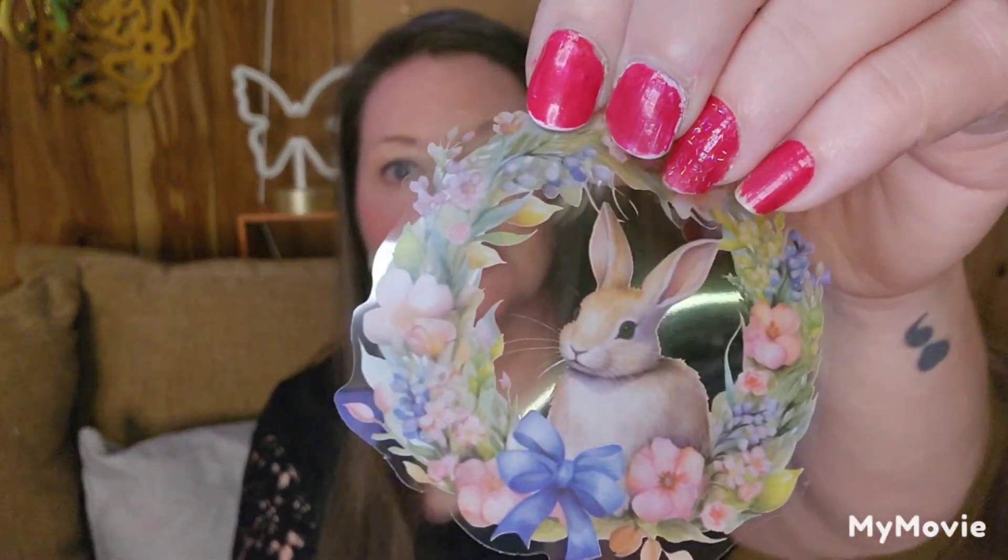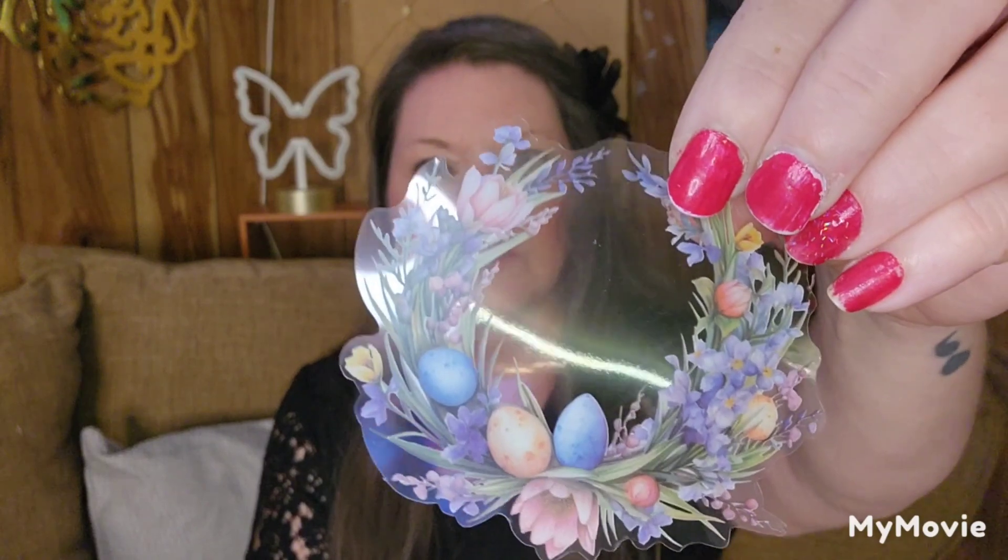There's a giant bunny on this one with florals on her head on this vellum bag — it says Bunnies and Blooms. These are giant stickers. Again, you get two of everything. This is just a plain wreath with eggs, a little bunny in the corner, a bunny in the middle, and another bunny up here.